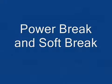There are two principal styles of breaking: power breaking and soft breaking. The first method we will consider is power breaking.